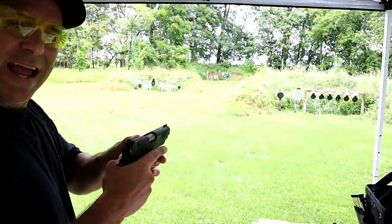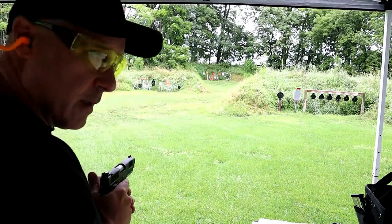Here we have the Staccato C, eight rounds loaded up. Let's see how we do.